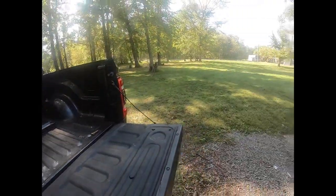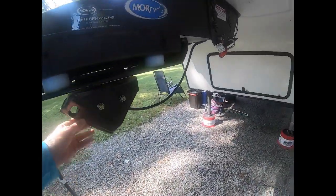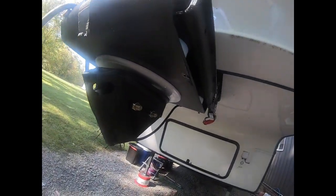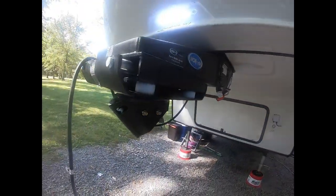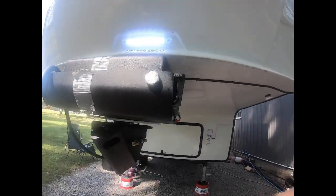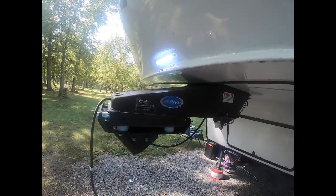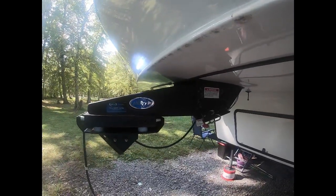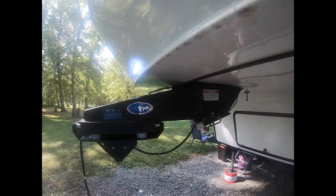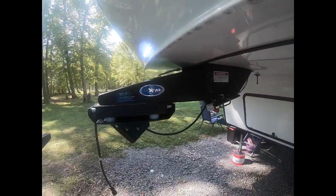I'll just torque it down to what it's supposed to be. You've got this cylinder there for the grease — it's a grease fitting replacement. I have the Moride rubber pin box, which I like a lot. It did add another 70 or 80 pounds on top of the stock pin box.